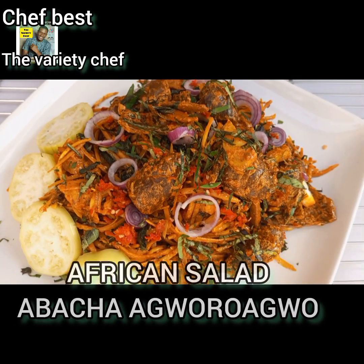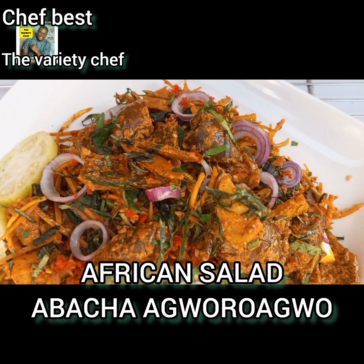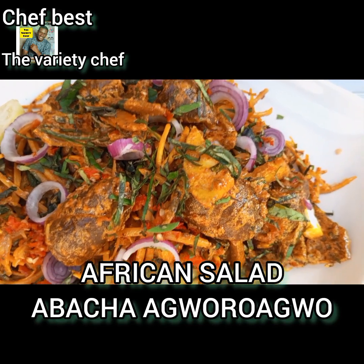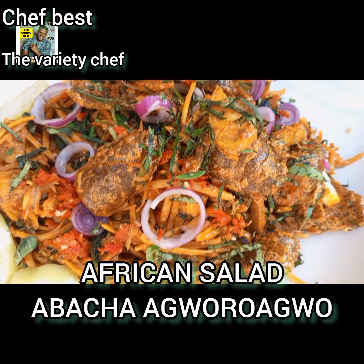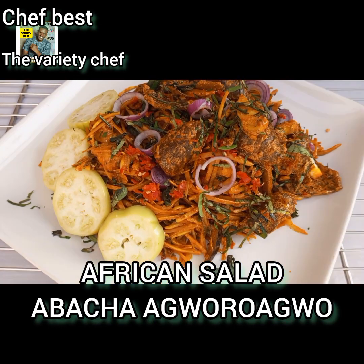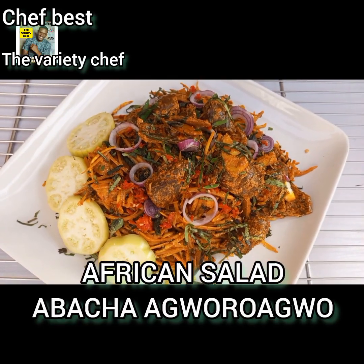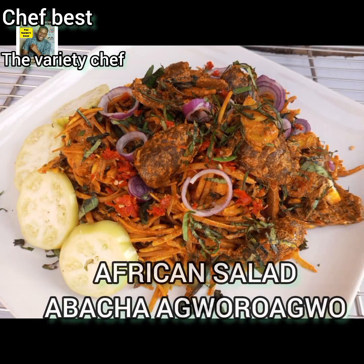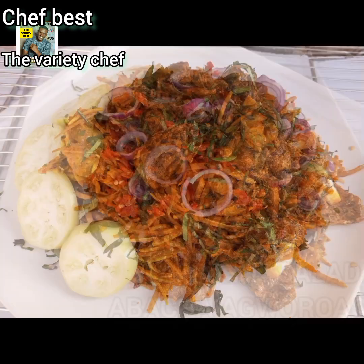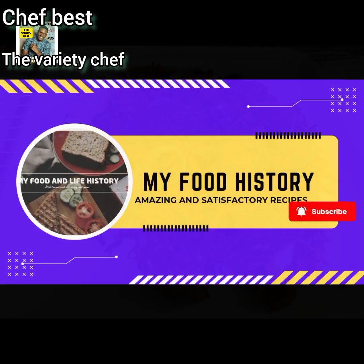Hello everyone. If you're opportune to come to Nigeria, please try to have a taste of the Nigerian African Salad or Abacha Ibo. This Abacha or African Salad is one of the traditional delicacies among the Ibo tribe in Nigeria, in the eastern part of Nigeria. So today I'll be showing you how to make this African Salad in a very simple way.